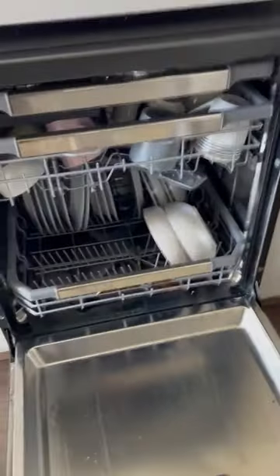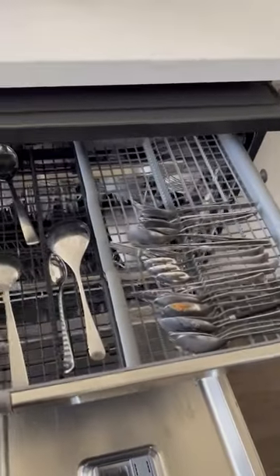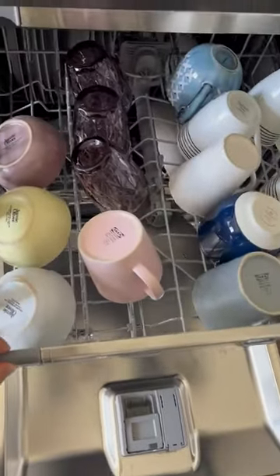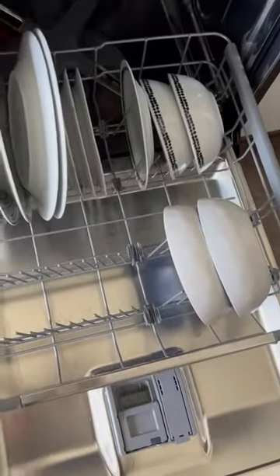It's actually quite spacious inside. It's got three sections. The topmost section is for the spoons and the knives, with quite spacious rails where we can place individual spoons, which is quite beneficial. The second row is for the glasses and small bowls, and the third row is for the plates and big bowls.